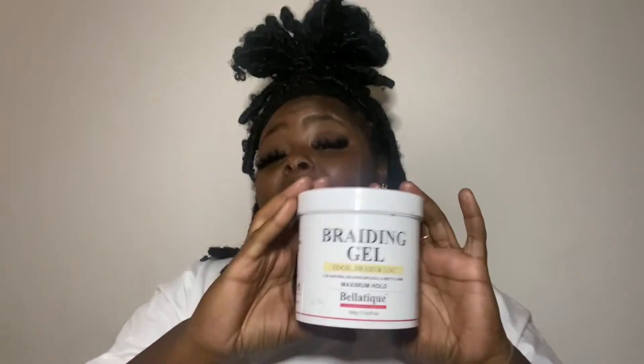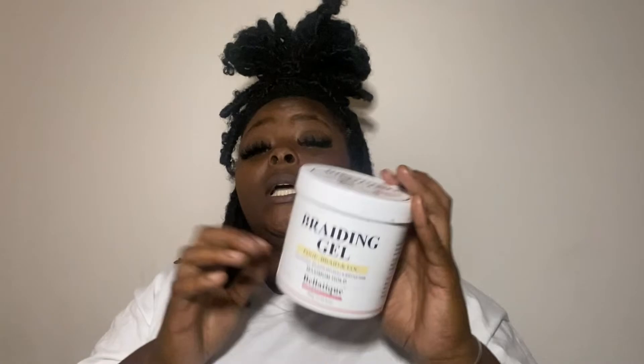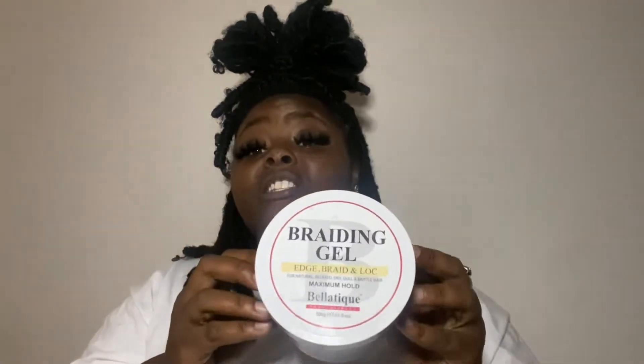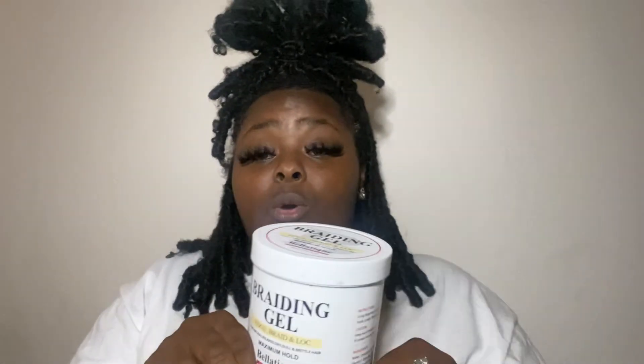It's not good for holding edges down because of that greasy feel, you know what I mean. But for braiding, I love this braiding jam — this is good for tucking and tucking colors. Like I said, I won't recommend it on edges because it won't stay, it gets this greasy feel. Even though edges are laid down, who wants greasy edges?